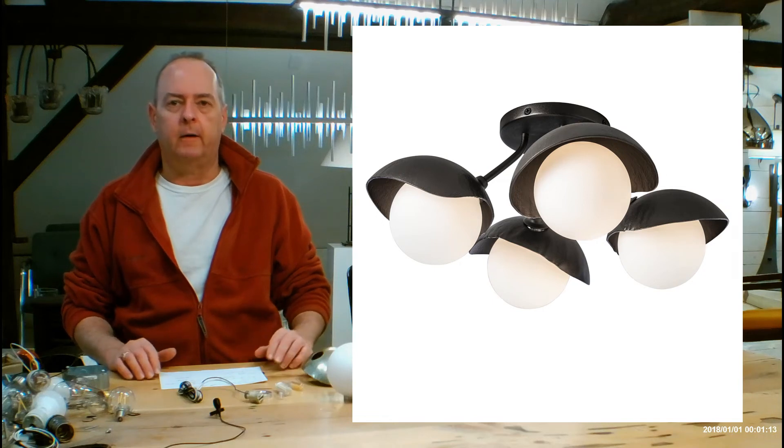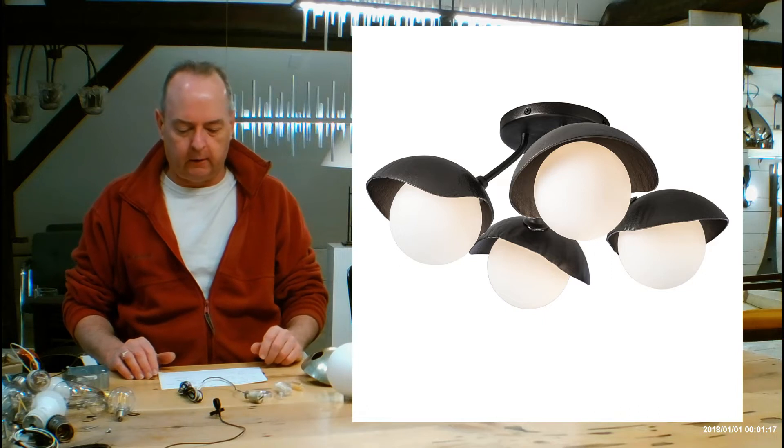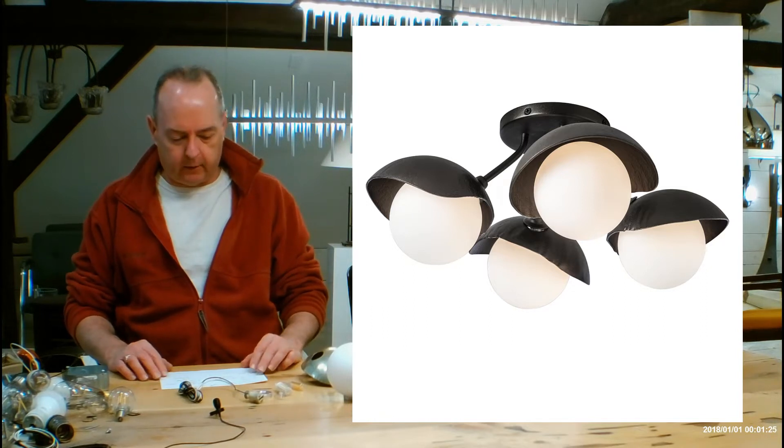Hi, I'm Christopher Dunnigan. This is HandmadeInVermont.com, and today we're talking about the Hubberton Forge Brooklyn Four Light Single Shade Semi-Flush. This is the 12-13-75. There are a lot of Brooklyn fixtures in the line that are new — they're all pretty awesome.